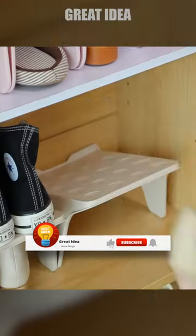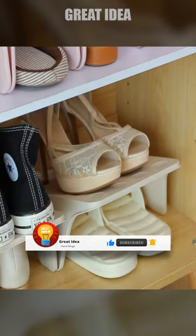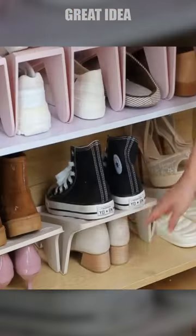The shoe rack is easy to use, and its two shelves provide ample space for footwear, including slippers, high heels, sneakers, sandals, and more.